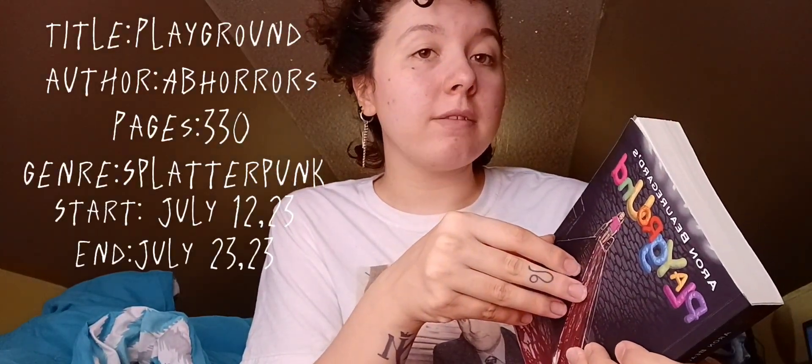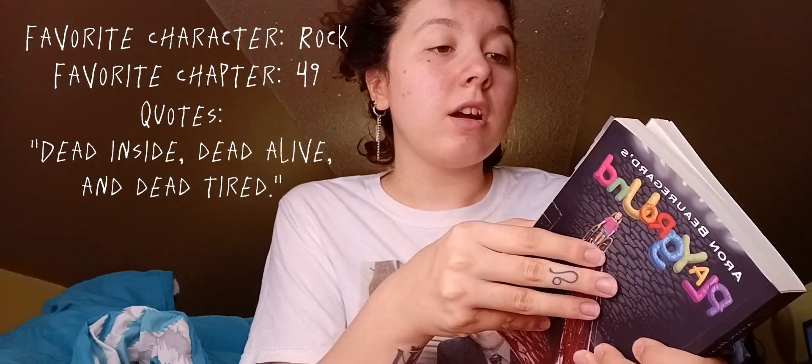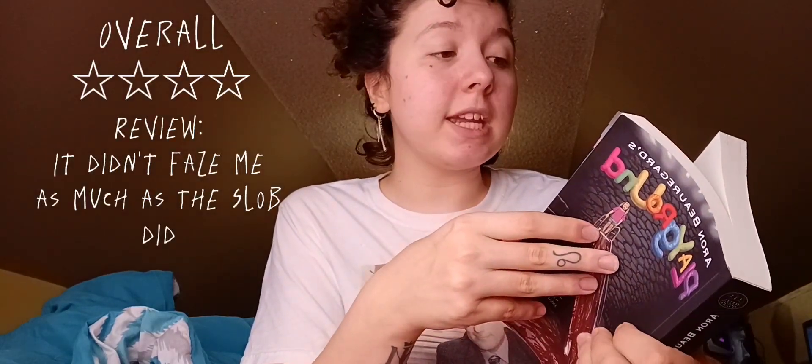I will do a review on 'The Slob' later. 'The Playground' is honestly a 10 out of 10 feeling, but I did rate it 4.5 just because it was really slow at the beginning and it didn't give me that feeling that chapter 7 of 'The Slob' did. But it's still a really great read — you should read it if you want, but please look at the trigger warnings on Google before you decide to buy it. Bye!